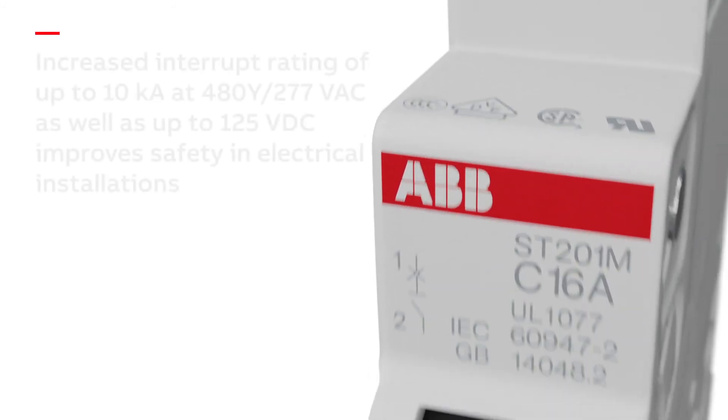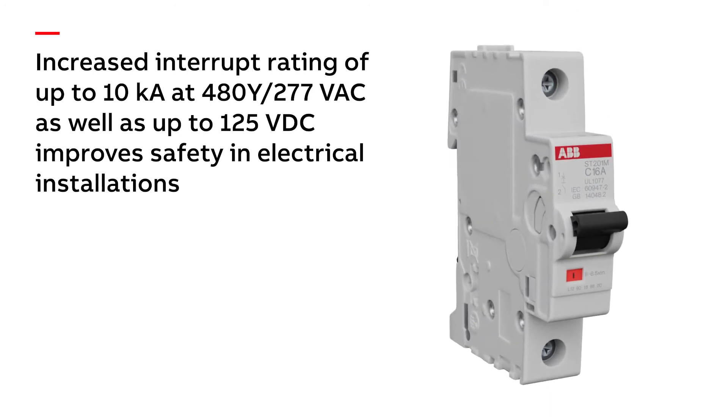The increased interrupt rating of up to 10KA at 480Y 277 volt AC, as well as up to 125 volt DC, improves safety in electrical installations.